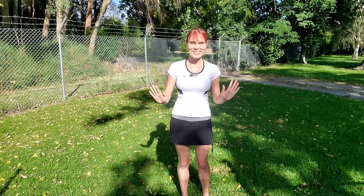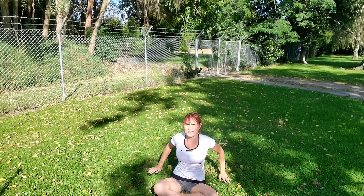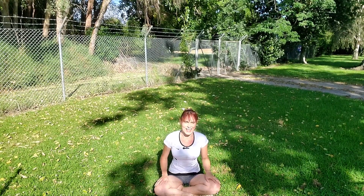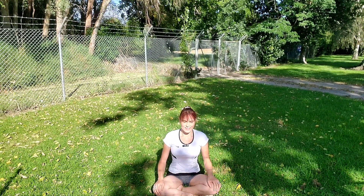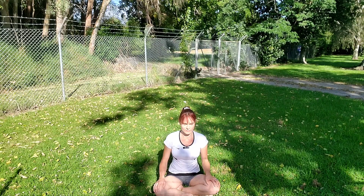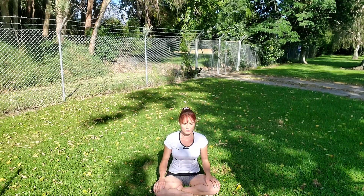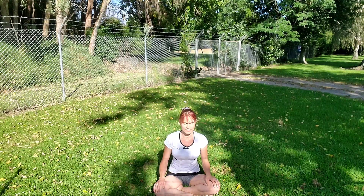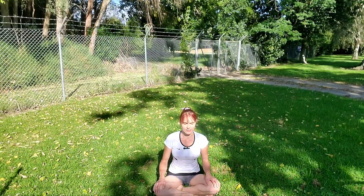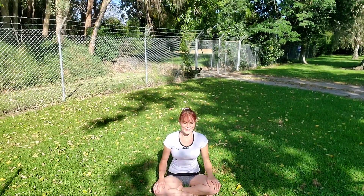We're going to start by sitting down in a comfortable cross-legged seat. Placing your hands on your knees, feeling the ground below you. Close your eyes. Just notice how you're feeling today, what you're bringing onto the mat. See if you can let go of what's happened today and put down your to-do list for now, and set the intention to stay present with your breath and movement throughout the class as much as you can.